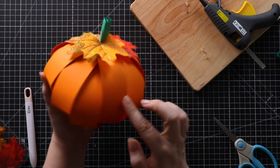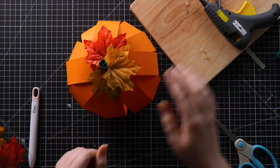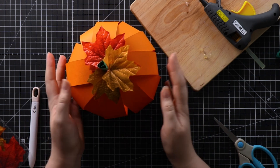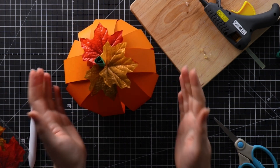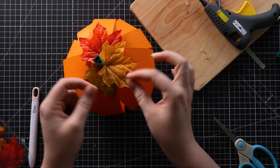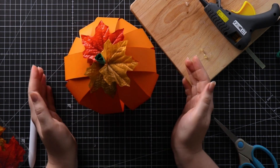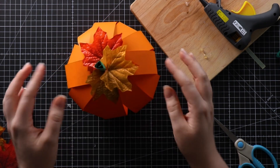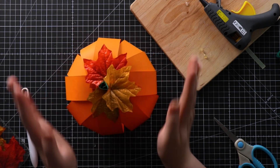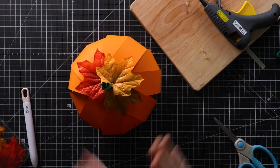That is the little pumpkin all done — really quick and easy to make and you don't need a lot of equipment. If you don't have a glue gun you could use any kind of glue or double-sided tape for the leaves. If you don't have any brads, you could try gluing, taping, or even tying the strips together with a little bit of string or thread. They're really fun to push down and watch pop, and they're going to look great in all the different colours and sizes.